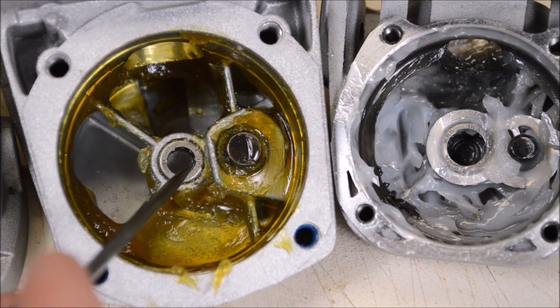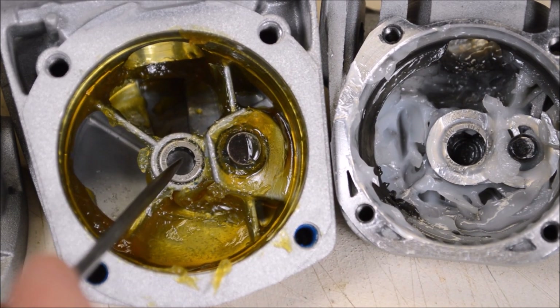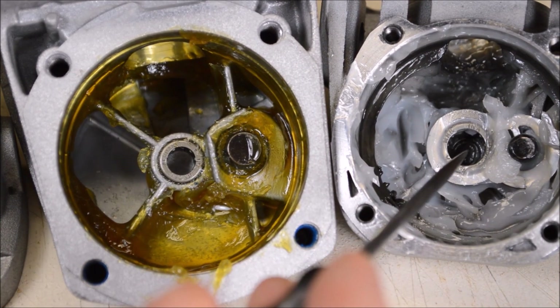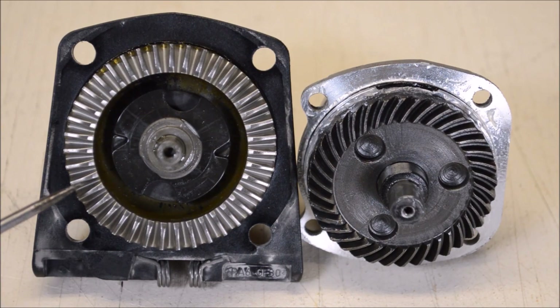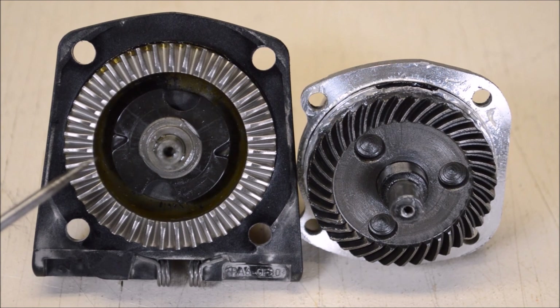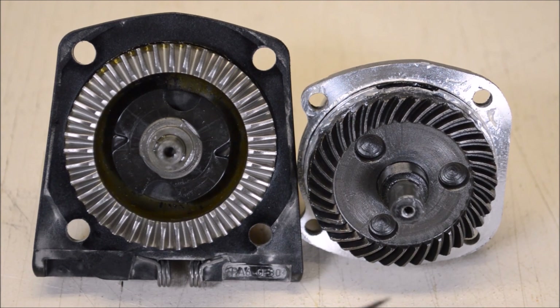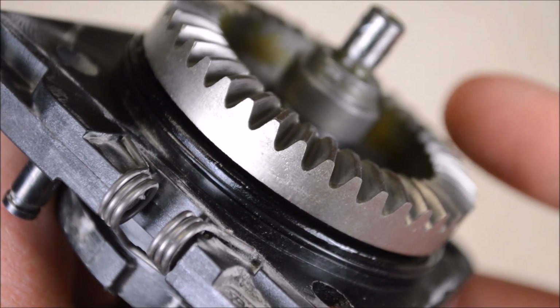On the Metabo we see an INA brand needle bearing made in Germany - that's a name brand bearing. This supports the shaft going through the gear, and on some cheaper tools we've seen cost cutting where they use a bushing instead of a bearing. Over on the Hercules we also have an INA brand needle bearing but it's made in China. The pinion and gear use straight teeth on the Metabo versus spiral cut bevel gears on the others. This could have to do with the thrust forces created by spiral cut gears - you might have a knee-jerk reaction about strength, but in many cases spiral cut gears will actually be stronger based on some variables.